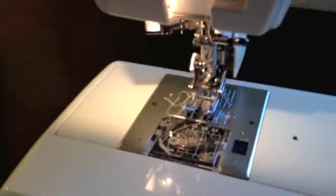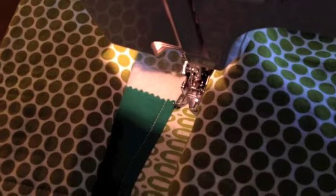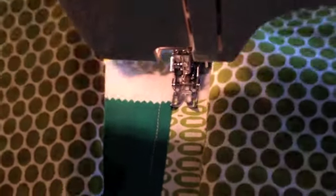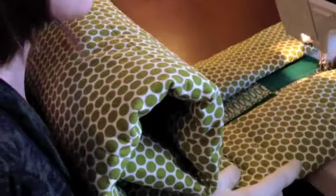Next, start on the opposite side — flip your quilt around and load it the same way. The reason for this is that when you sew the three layers they won't shift. It evens things out and prevents shifting layers. Fold it up just like before and continue to stitch all the way down the seam until you get to the end.